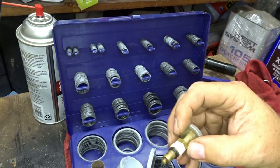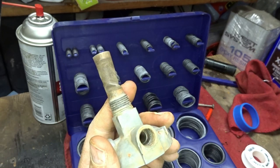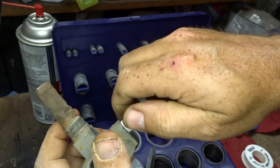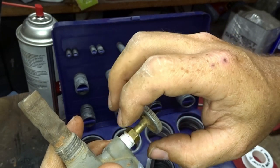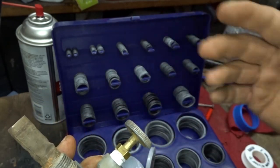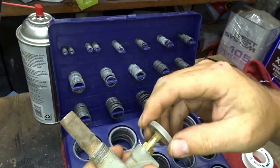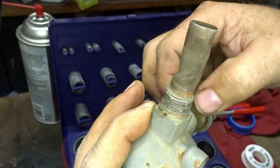I wonder if the previous owner knew this was leaking and that's why he tightened it down as much as he did — he was trying to tighten it so it wouldn't leak anymore. We don't have hardly any movement at all in there, so that's good. I got that all buttoned up.